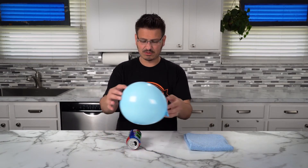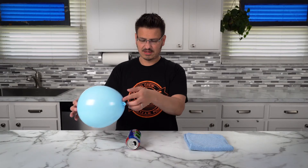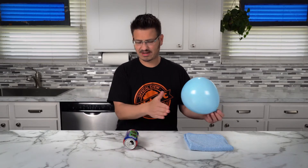So I'm going to set this here and put this balloon over here. It's not responding — maybe a little bit, but that's just me blowing air like that.